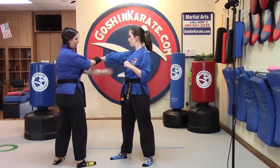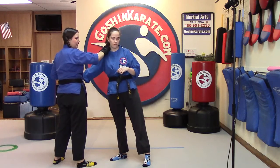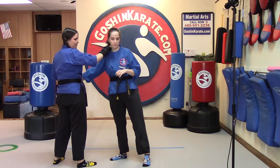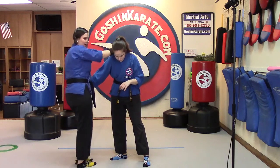Why don't you show it to them from this side this time. You're going to step into an inside Peri, circle block, grab, pull the arm in as you do a Shuto to the neck or occipital area, wrap your hand around the back of their neck, bring their head down and knee strike.